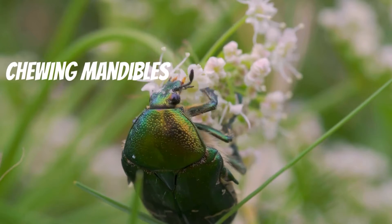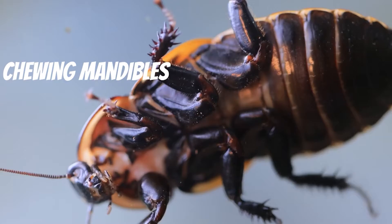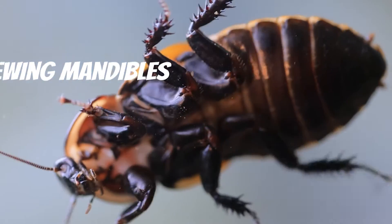This beetle eats with two chewing mandibles on either side of its mouth. Cockroaches have similar mouth parts that help them chew through tough things like bark.